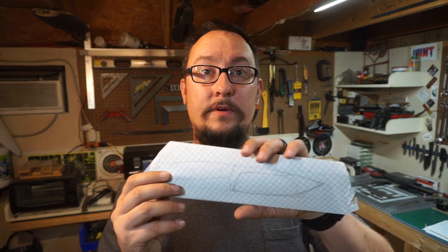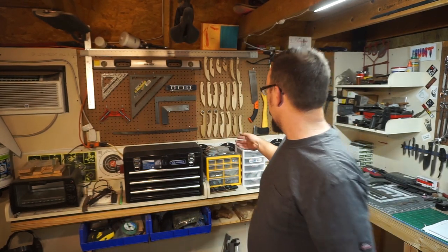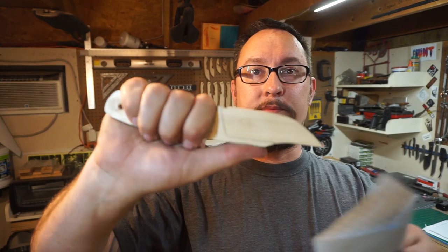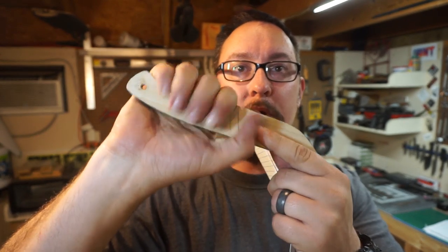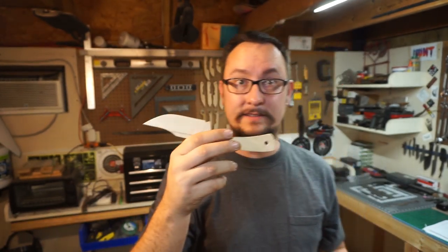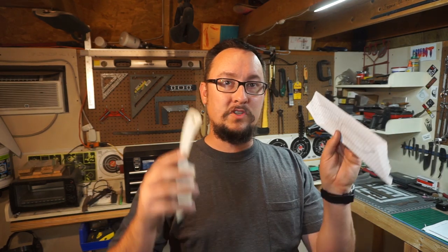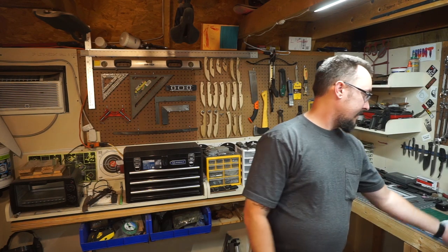I'll measure those things and then start playing with it, drawing it out. Then most of the time I'll put it on template material and go, okay, let's take this one. I'll put it on template material and I can start feeling how it feels in the hand — where my hand sits with my fingers, my palm, how it's going to rest, how it's going to ride. I'll do all of that, then I'll tweak it and go from there. If I'm using a handle I've used before, I don't have to go straight into template material — I can just draw it on here, cut it out, and put it on the material I'm going to be making the knife out of.